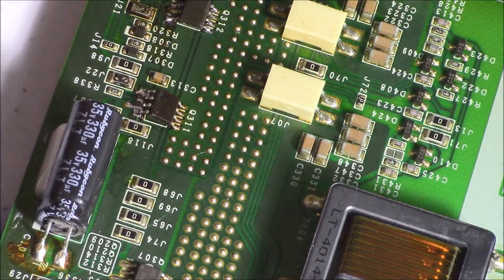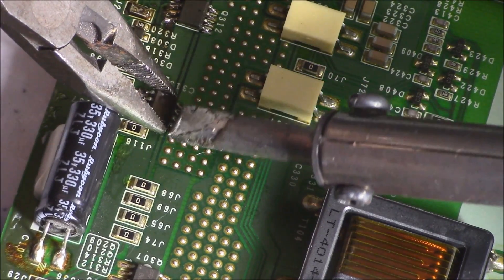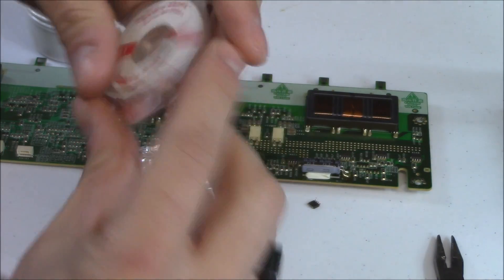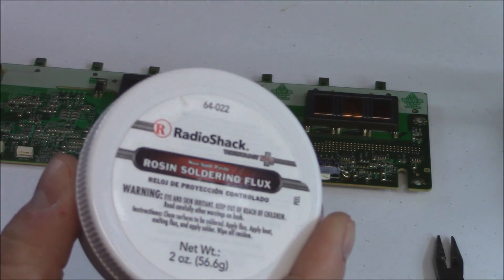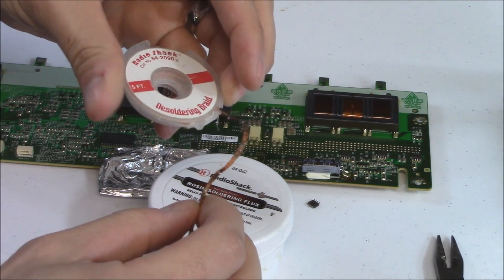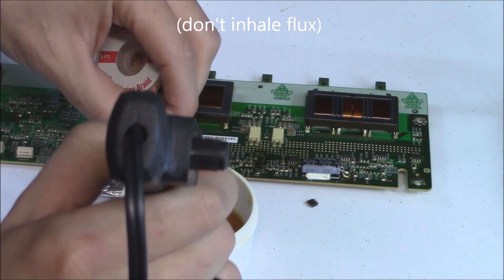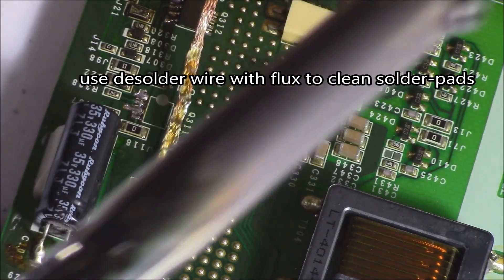Don't overheat the pads because they'll burn right off the circuit board. Heat up the other side just like that. Now for my desoldering wire — sometimes it doesn't have enough flux in the wire, so it's always good to have some extra flux, just in case there's not enough flux inside the braid. That really helps you soak out the solder. I'm going to take my braid right here and dip it in the flux.